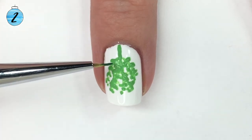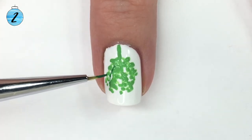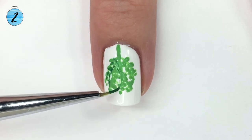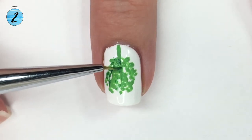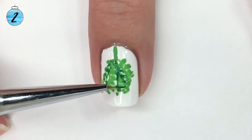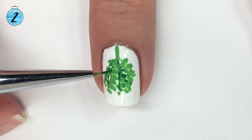Now that you've got your mistletoe shape down and it's very full, go in with a deeper green shade — I'm using kind of a Christmas tree green — and add in some details. Nothing too precise: put some lines in and give some of the leaves more depth with the darker green.